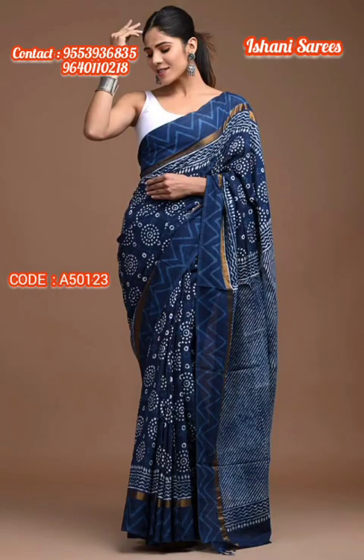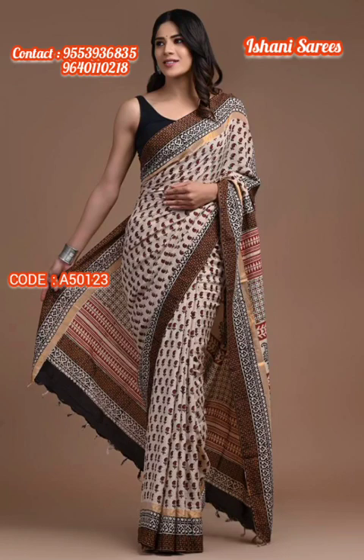They come in styles like Kalamkari, Tie-Dye, traditional Bagru, Ajrakh, Batiks, and Jaipur Prints.